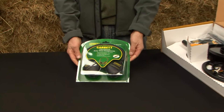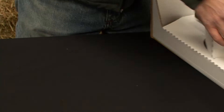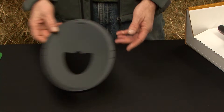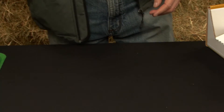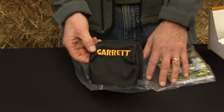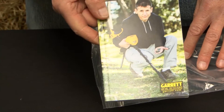First and foremost we have the Garrett EasyStowe volume controlled headphones. One coil protection cover for the new 7x10 coil. The new 7x10 Proformance ACE coil. One neat cover. An owner's manual. And a coil fitting kit for the coil to lower stem.